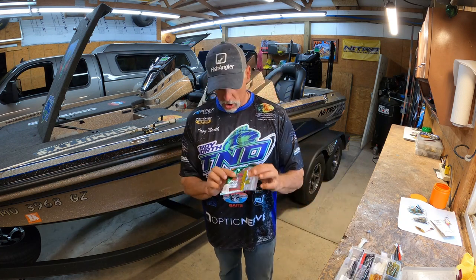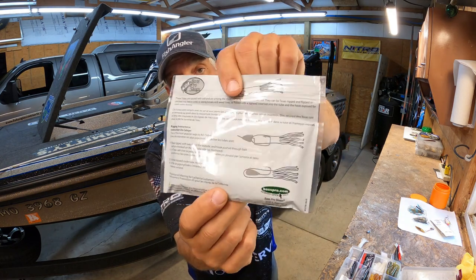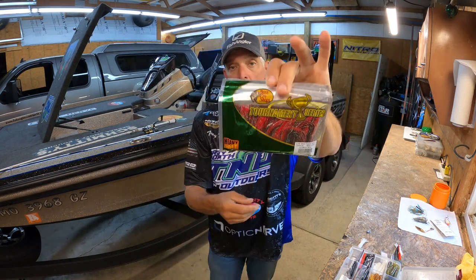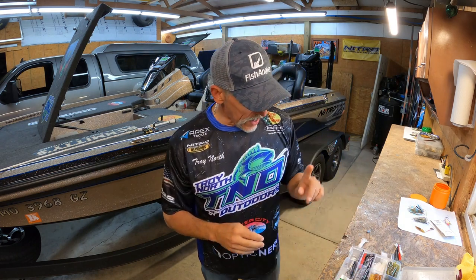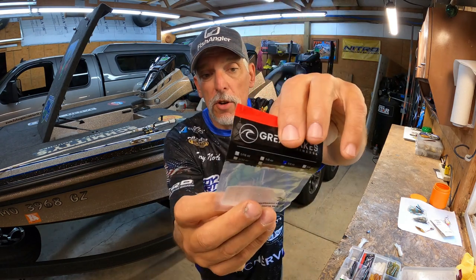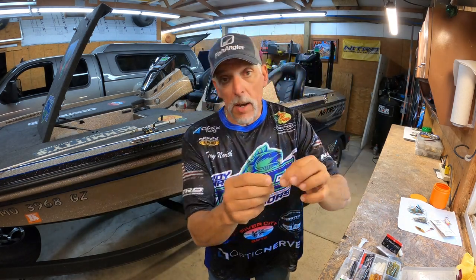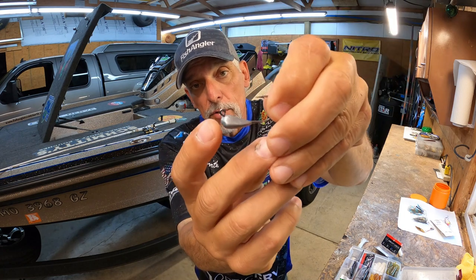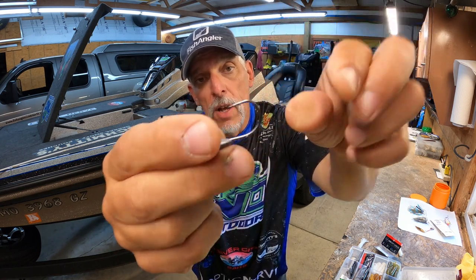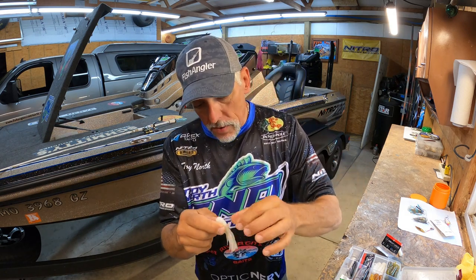I like to use the Bass Pro Shops Tournament Series 2.75-inch tubes. On the back it shows different ways to rig them — the Texas rig style and the style I'm going to show you. Then go to Great Lakes Finesse — you can find them on my website — and get their mini pro tube heads. Here's what the tube head looks like: it has the right-angle eyelet, the weight is transferred forward with the right taper. Just a really nifty setup.